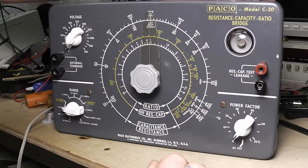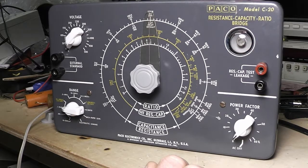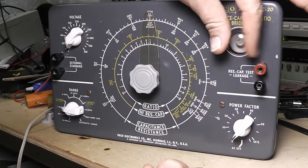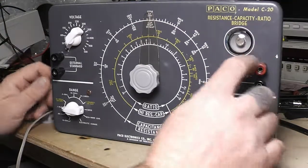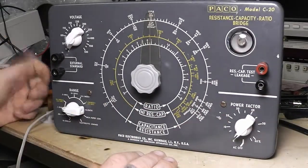I straightened up the eye tube when I had it lit up. I noticed that the eye is supposed to open and close on the bottom but it was kind of off to the side. So I carefully went in there and rotated it and lined it up where it's supposed to be, then cleaned everything up.